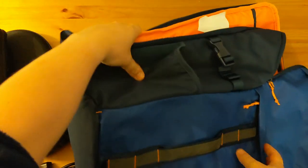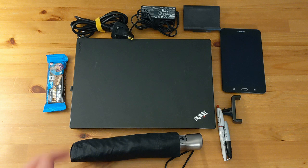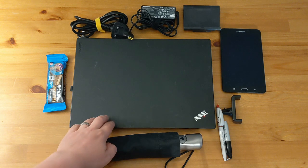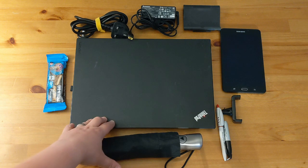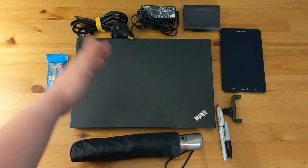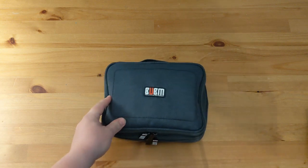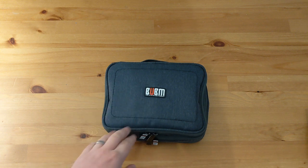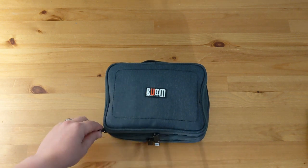That's about it for the bag, let's have a closer look at the items I carry. Here are the items that I've pulled out of the bag while we were having a look at the bag itself. The Lenovo laptop is a Lenovo L460 — would not be my choice of laptop at all but it's what I get issued from work. It's incredibly slow and not really fit for purpose but hey, what can you do. This is the main bag that's in there — this is my cable and accessories bag. We'll just open it up and take a closer look.